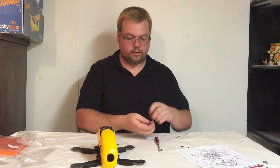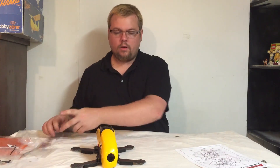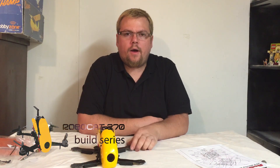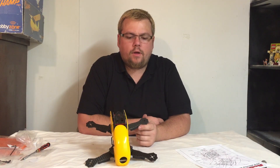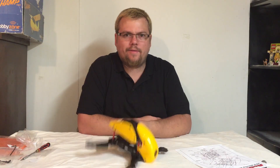In the next video we're going to set up all the electronics. Thanks for watching — if you like what you see, comment, like, and subscribe to my channel, and I'll keep putting this little guy together. Thanks.